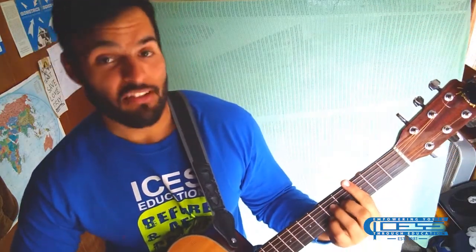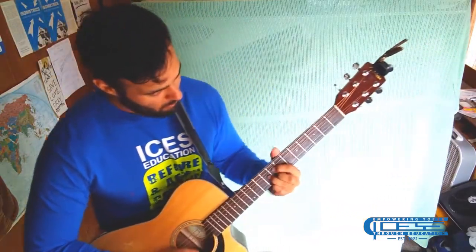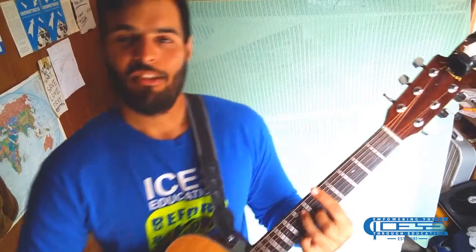But it doesn't mean that you can't use it for some good old finger picking. So let's get started.